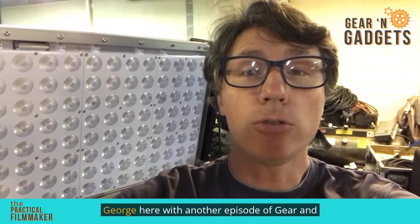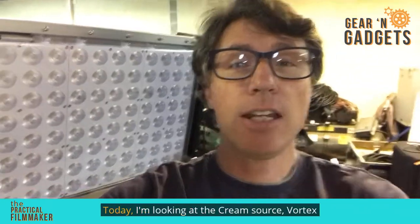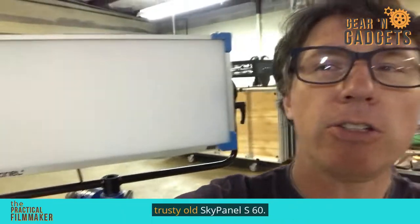Welcome to The Practical Filmmaker. David George here with another episode of Gear and Gadgets. Today I'm looking at the CreamSource Vortex 8 and we are going to compare it to the trusty old SkyPanel S60. So let's dive in.